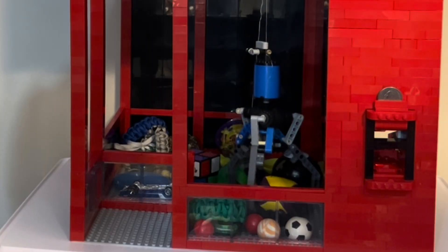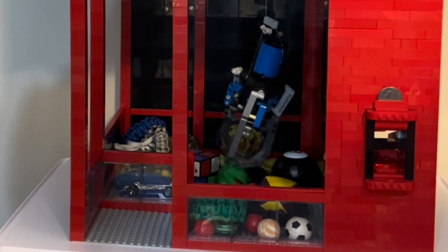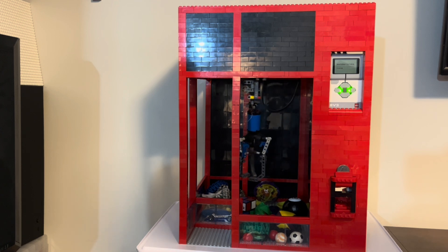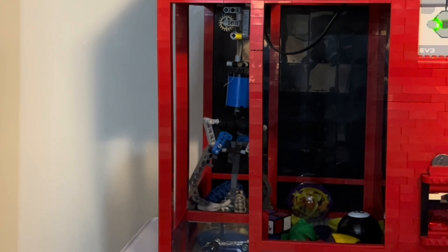Now that it's over the prize, it then goes up and closes, but unfortunately I didn't win this time. Now the claw is automatically going to recenter itself over the prize chute, and then once it's there, it's going to go down just a little bit so that way the claw can open and it would drop your prize if you won.